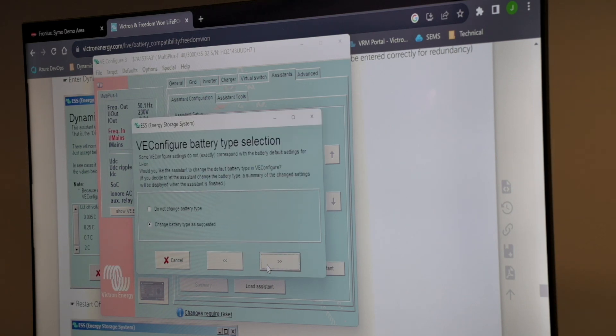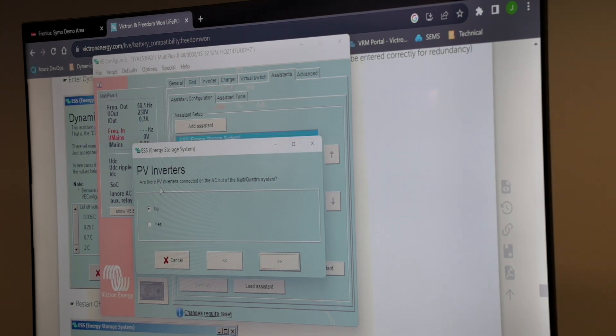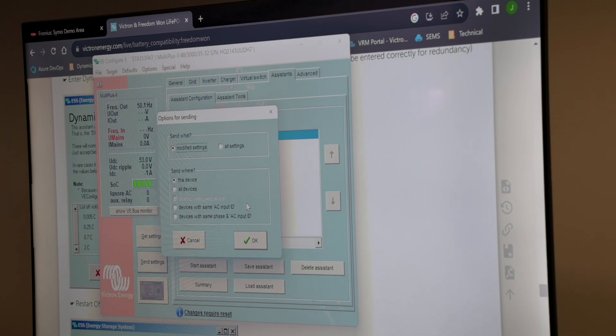It's also going to warn us again that there's no assistant. All our settings are carried over directly. We just have to go to our assistance tab, add an assistant, add our ESS assistant, and just start. We just have to set our battery system capacity and our battery type — we don't want to change it, we already set it to Freedom 1.